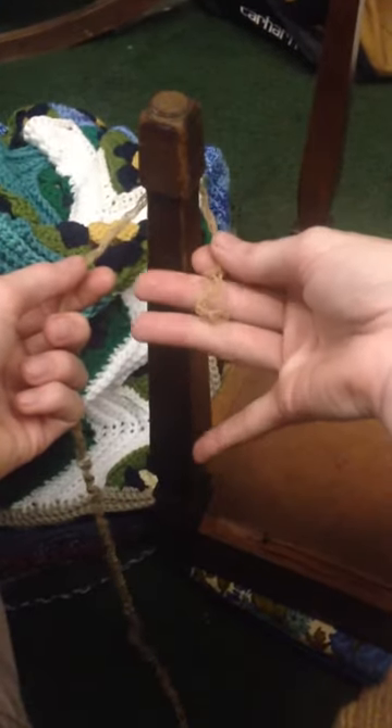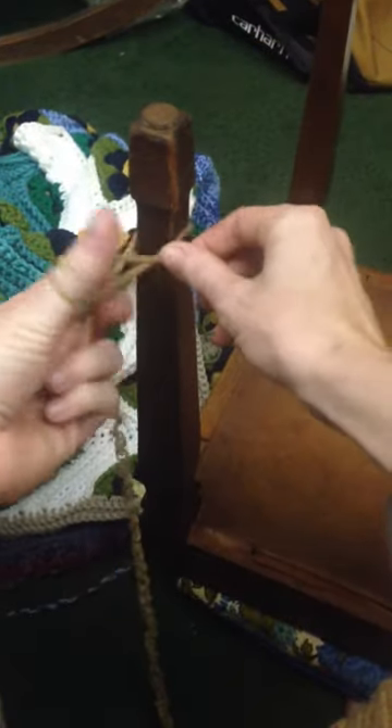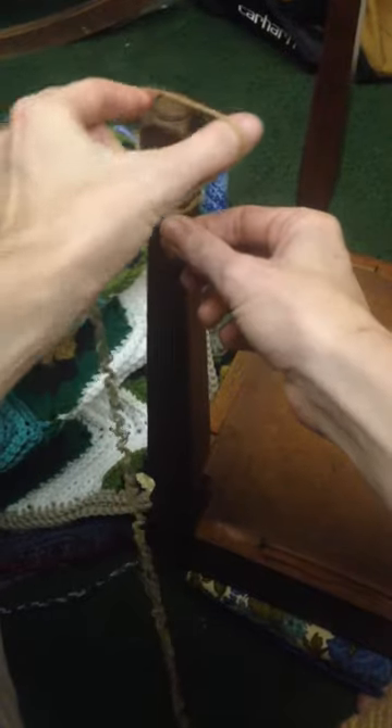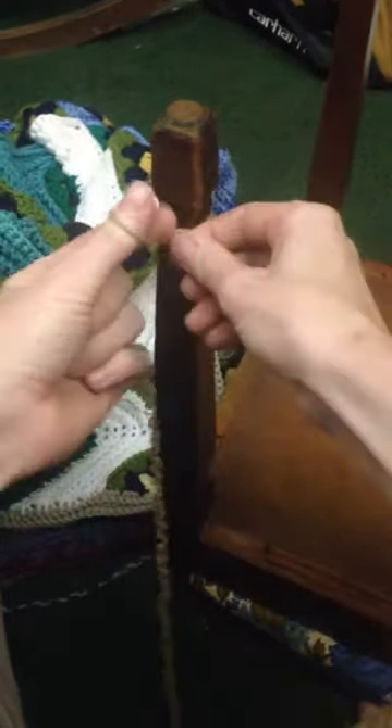What I do is I take the tail end of the yarn, bring it below my thumb, wrap it up and over so that I make a loop, and I take this loop and I stick it over the end of the stick. I usually make two, maybe sometimes three of them. Two is usually good enough.